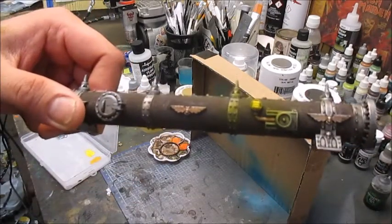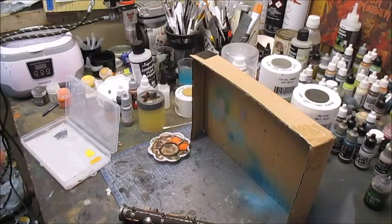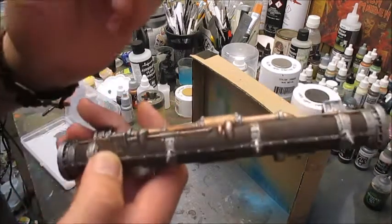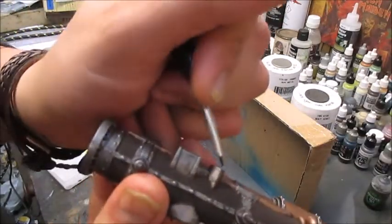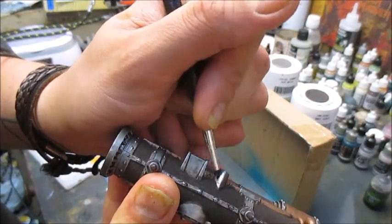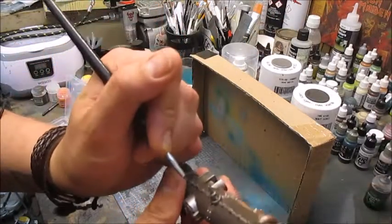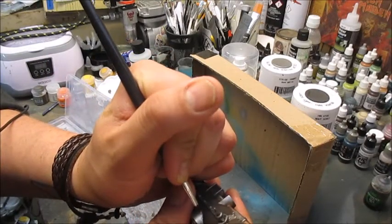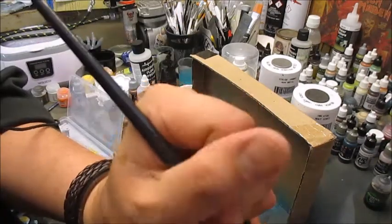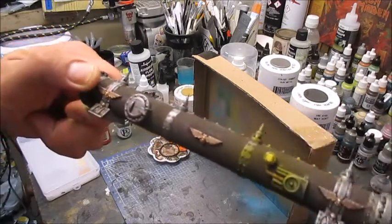I'll take some Vallejo gunmetal and do some quick cleanup in places where there is a not-good-looking smear of corrosion. The point is not to make the whole thing look clean, just to make it look not painted — we really want it to look weathered and dirty. I'm also gonna re-establish the grill in front of the lamp, and with that this piece is pretty much complete.